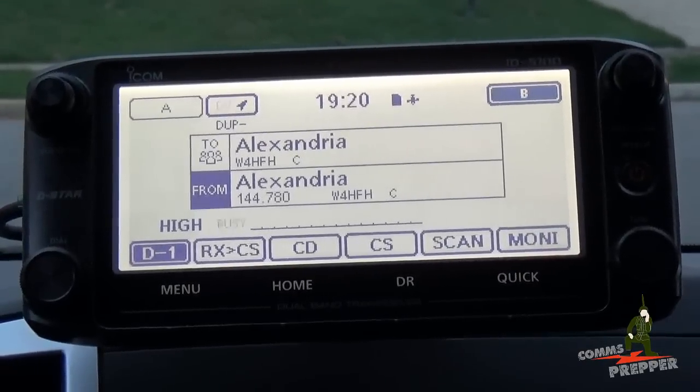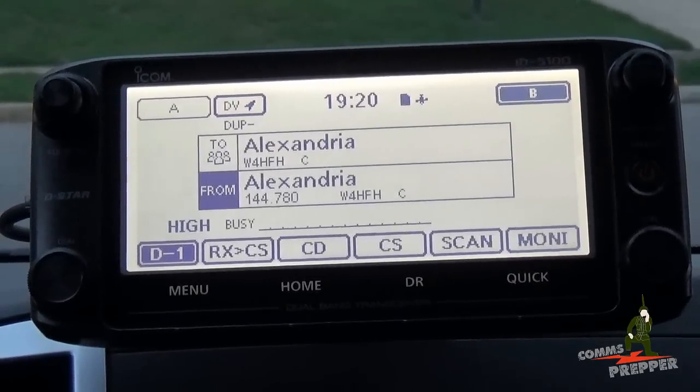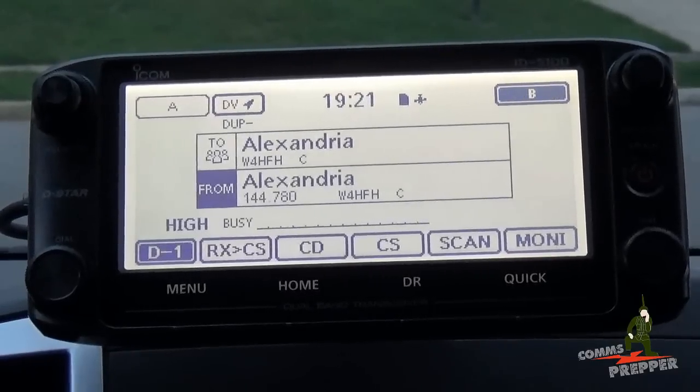Hello YouTube Preppers, this is the Comms Prepper and in this video we're going to update the firmware in the ICOM ID-5100 Alpha D-Star Digital Mobile Radio.